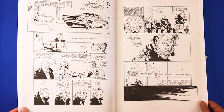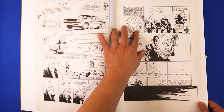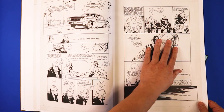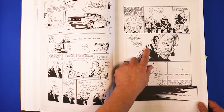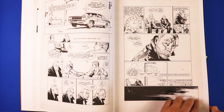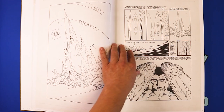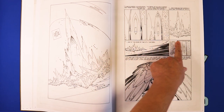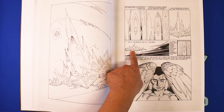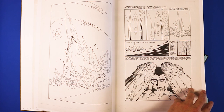I can see the pencil lines on the word balloons. That tells me that when the artwork was done, it was actually hand-lettered before it was inked. Look at this spacing here — we have an establishing shot, then it goes further away, and then here it goes back in and you see the character on the page.